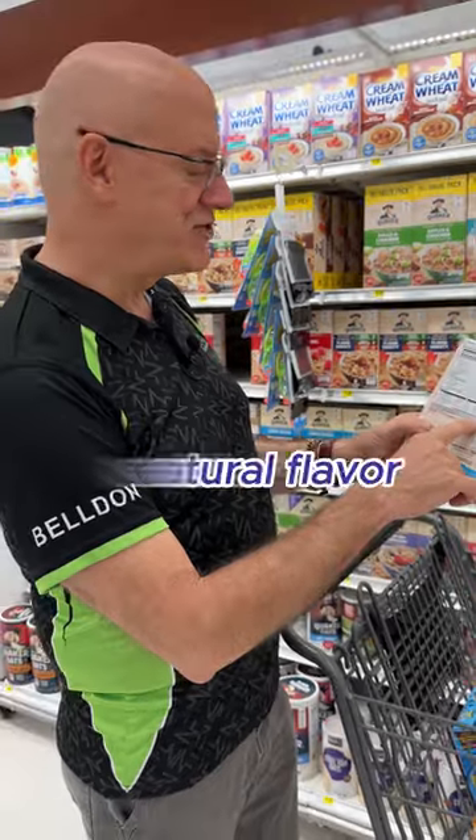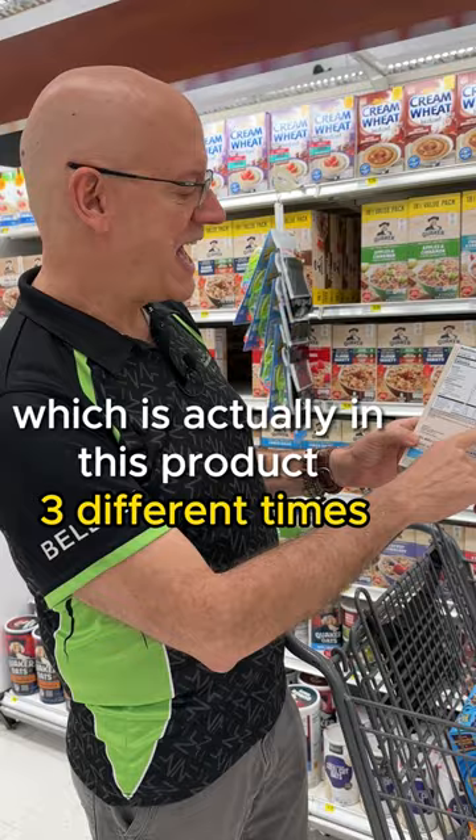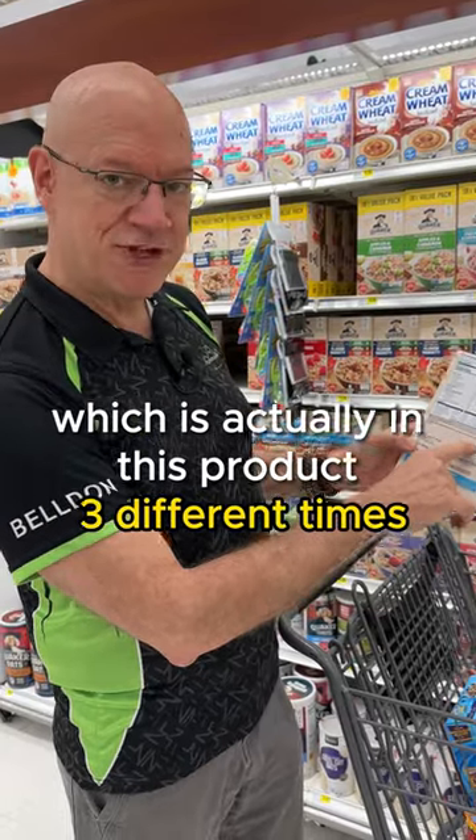But check this out — natural flavor. That's a mystery ingredient; we don't know what it is. And monk fruit extract, which is actually in this product three different times.